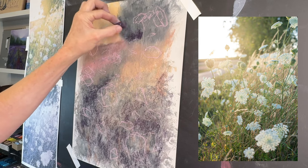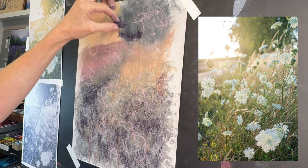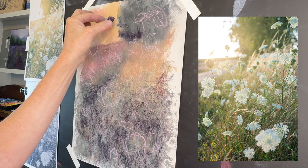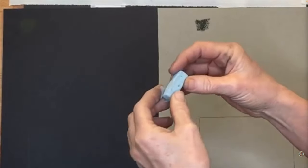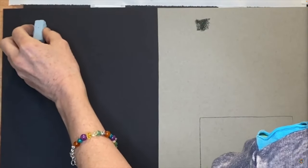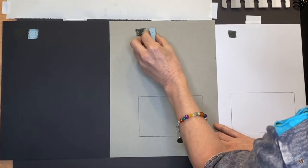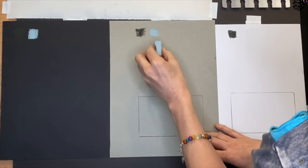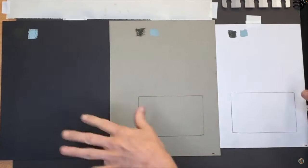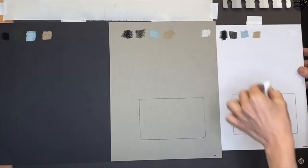It may seem strange to be focusing on darks when this tutorial is about painting light, but I want to describe a concept from a previous tutorial. I showed how the same color can have a different degree of brightness based on what surface you put it on — on a very dark surface it appears very bright, on a gray surface it's medium value, and on a light surface it appears darker. That's why we often lay down a value that's a little bit darker before adding our final highlights.